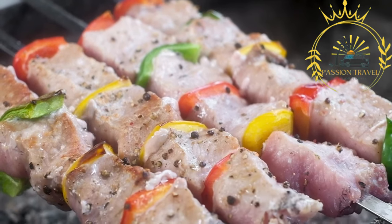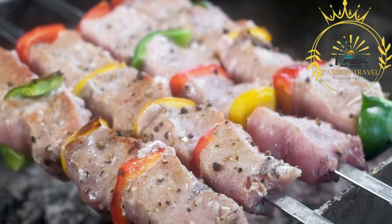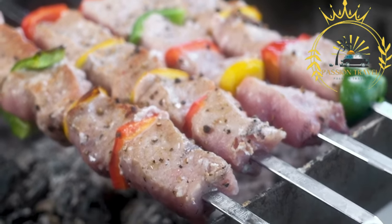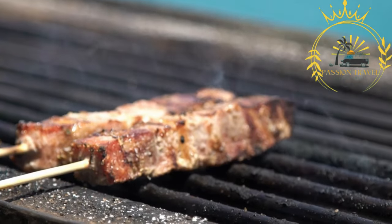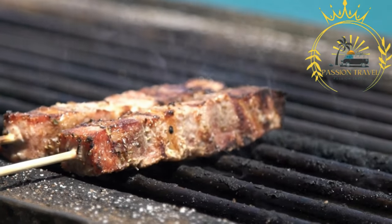Souvlaki is a delicious grilled meat skewer typically made with pork, chicken, or lamb. It is known for its flavorful and tender meat, as well as its accompanying toppings and sauces.